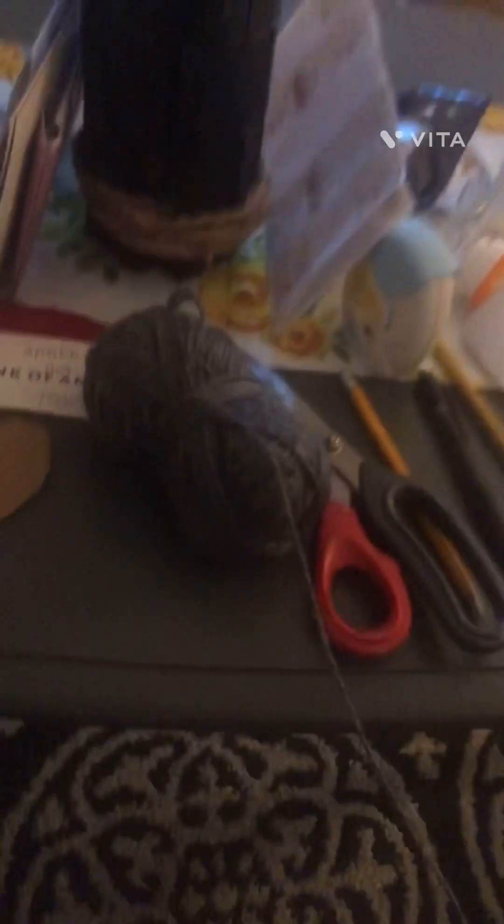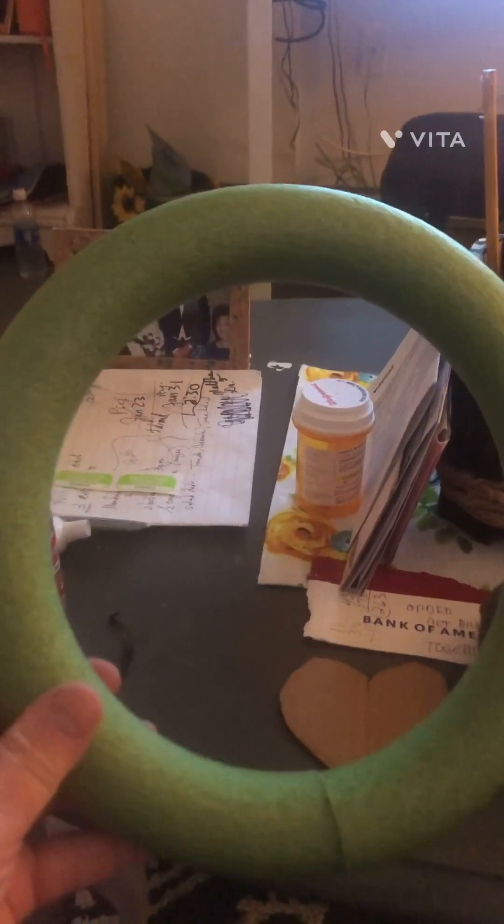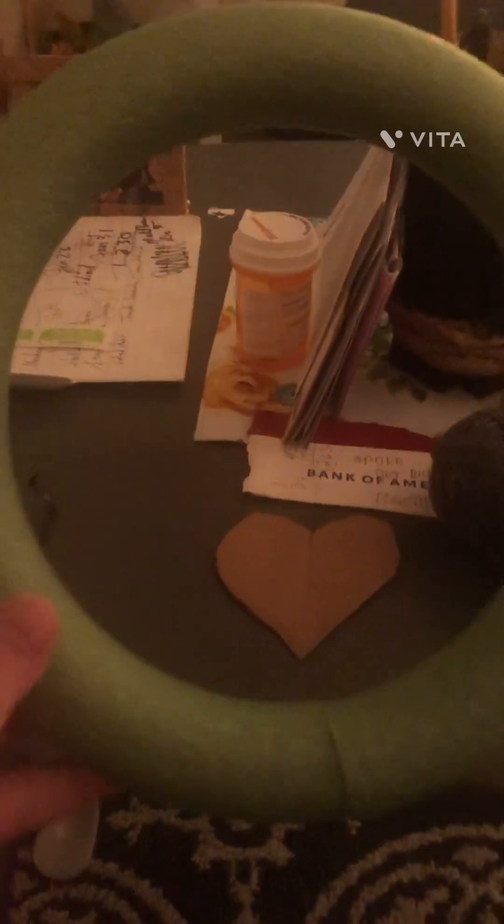We are going to make a Valentine wreath. I'm also going to paint this foam dollar store wreath form red. It's going to take me a little while, but that's the first step. So let's get started.